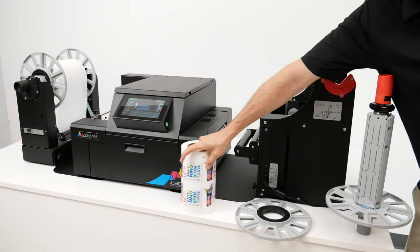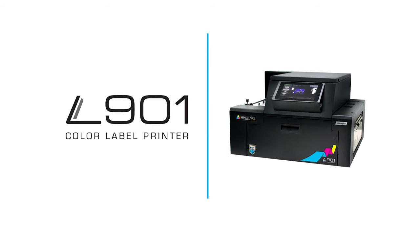Thank you for watching this product demonstration for the Affinia L901 Label Printer.